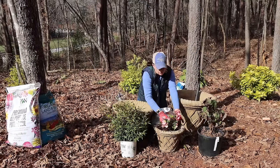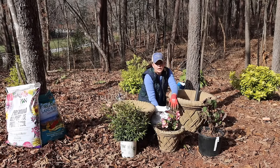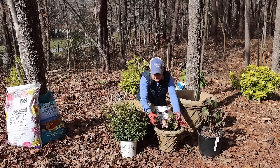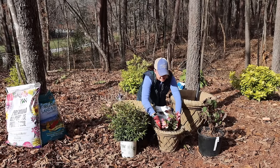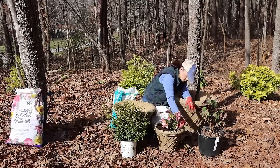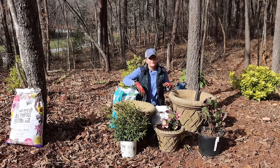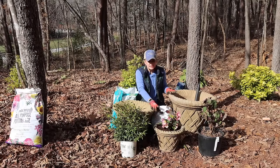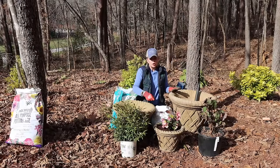Once the soil is in, I always like to come back with a nice top layer of compost and do a little top dress — that way it feeds the plants and provides a really nice cover. The hellebore is in and good to go. Once we get everybody potted up we'll come back and water.